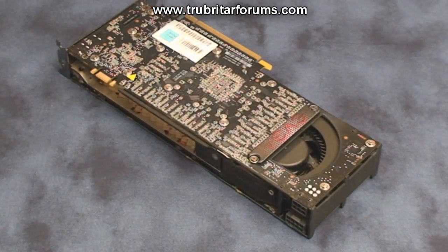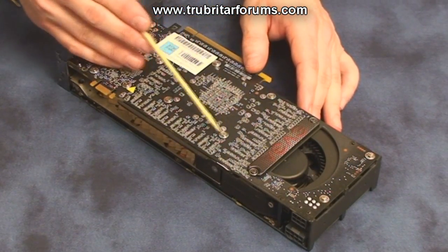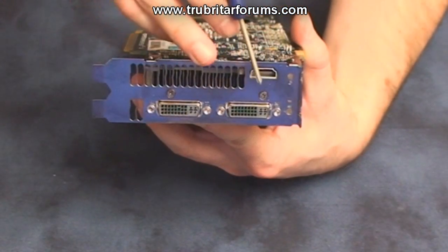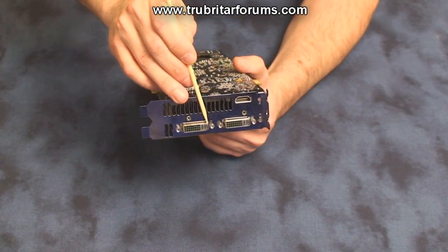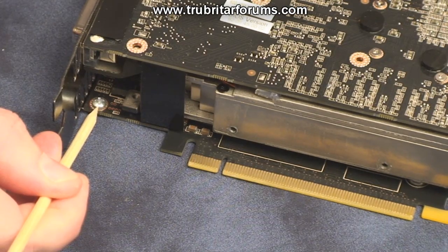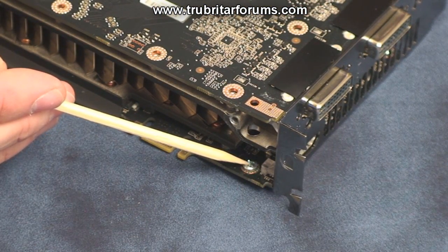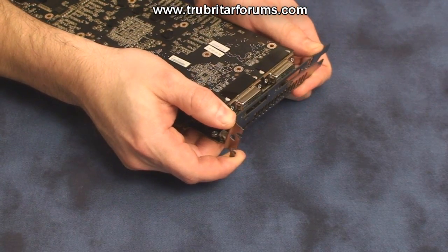With all these screws removed, turn the card over and remove the identical 13 screws from the top of the graphics card. Remove the two crosshead screws on the DVI bracket, as well as the four DVI port hex nuts on the rear of the L-bracket. For this install you can either remove the L-bracket by removing the two screws, or you can bend the L-bracket forward just to give you sufficient clearance for the top graphics card.